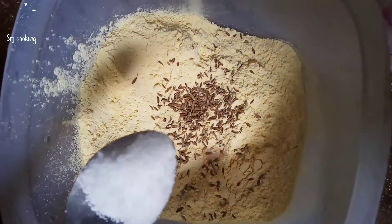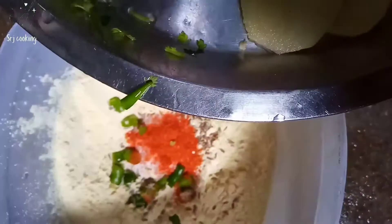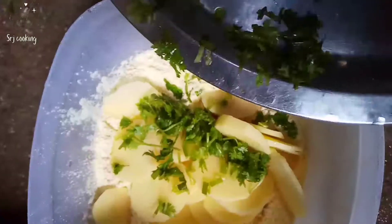We will add hing, then jeera, then half a teaspoon of red chili mix, then coriander, then a little oil, and then mix to form a dough.